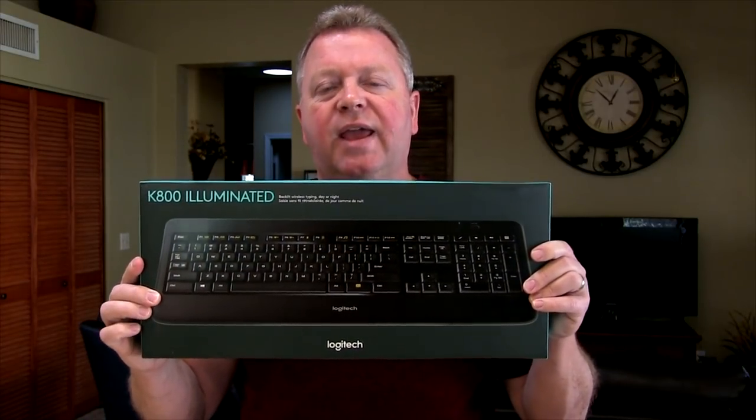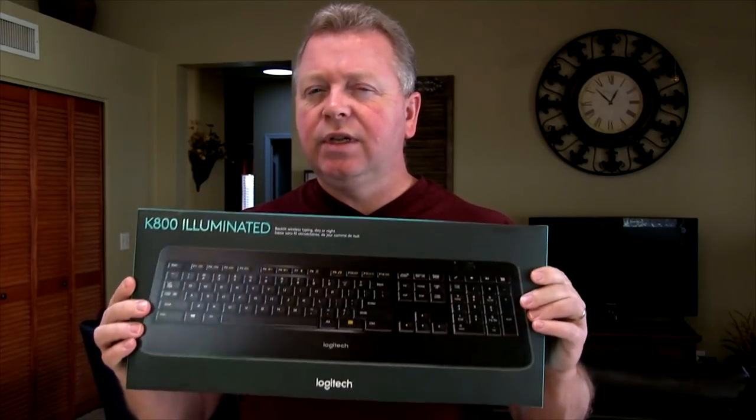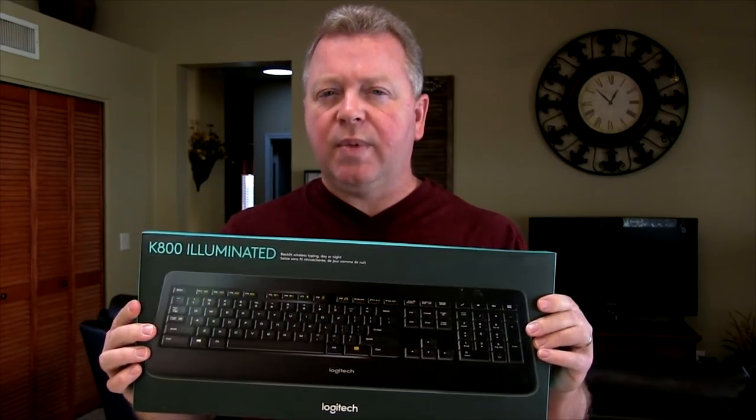I went on to Amazon and I found the Logitech K800 Illuminated. It was a little bit more expensive than what I wanted to spend, but I think I went cheap last time and wanted to avoid any problems. This one had a ton of great reviews so I thought I'd give it a shot.